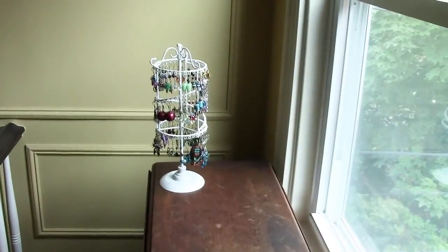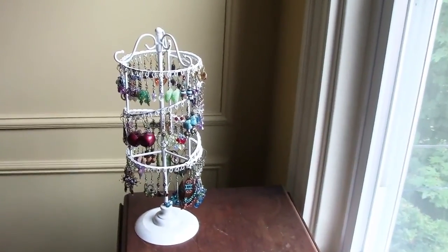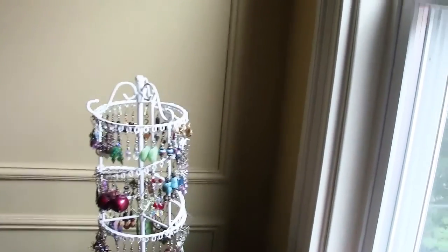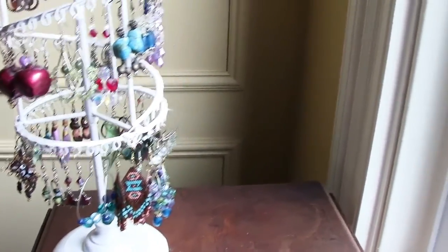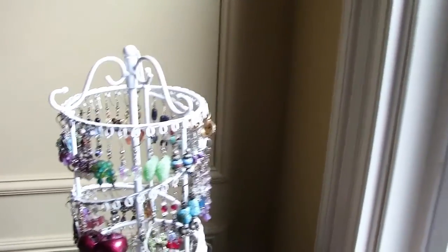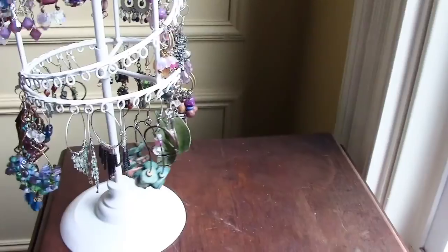And finally, just as a bonus, I thought I'd show you my earring rack. This is nothing complicated — it's a piece I got at Joanne's store. It wasn't very expensive, and it's the only earring rack I've ever seen that will hold over 50 pairs of earrings. I happen to love this because I just set it on my vanity and I can spin it and decide what I want to wear today.